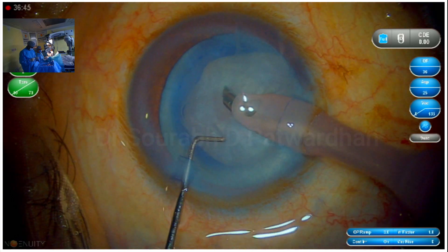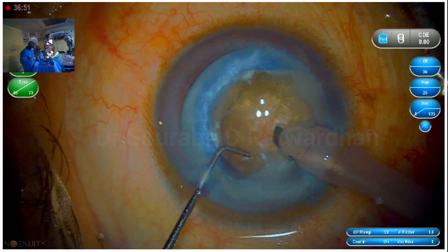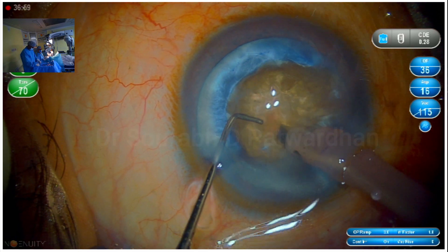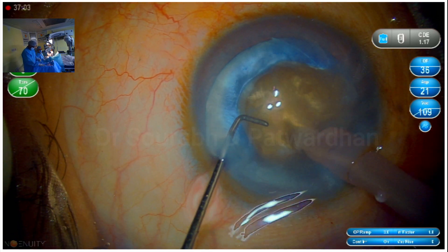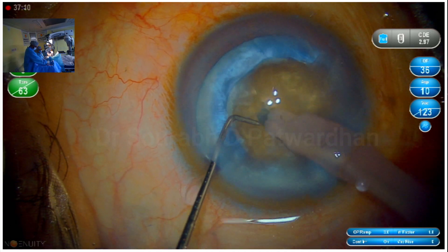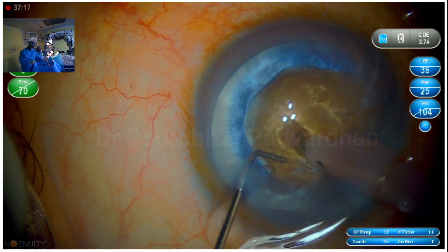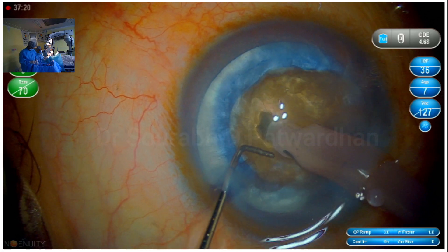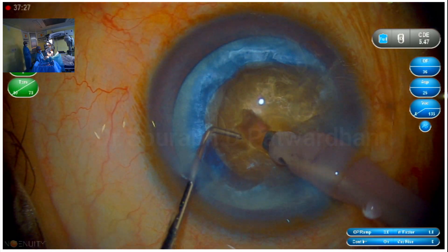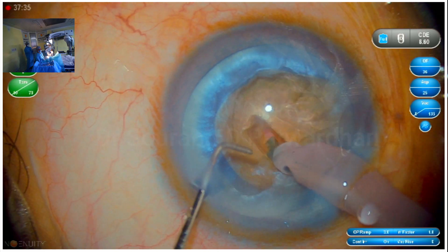Now once the capsulorrhexis is done, I have started FECO. I am using the Centurion FECO machine with 36 mmHg pressure. The technique I am going to use is the pre-terminal chop technique, which I really prefer for hard-grade cataracts. It is very useful because it requires the least level of skill, gives more control, and you get very minimal complications — that's what I like to teach my fellows and trainees. With other techniques you need higher skill levels, but here the trick is to first achieve a very good deep trench.